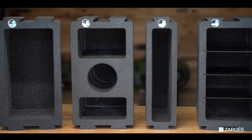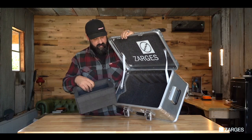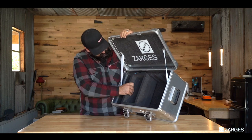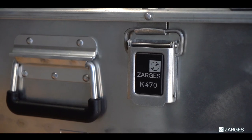You can take any of these slide-in modules, like this single double wide, take it out, use the case as just an empty padded case, or place it in any section of this and mix and match everything you're doing.